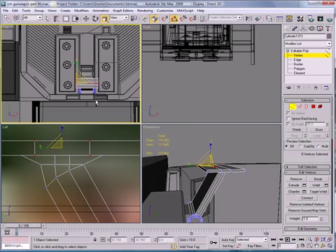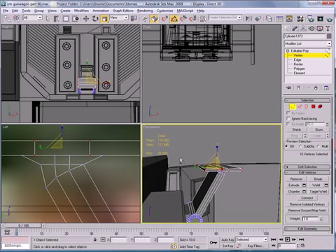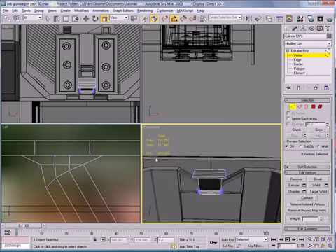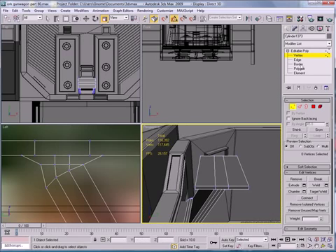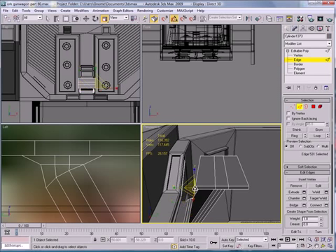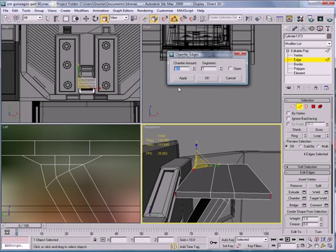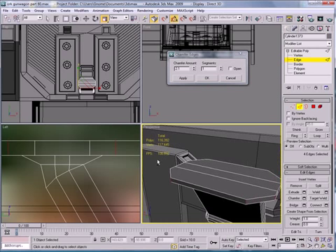Actually select those — I kind of made them big, so scale them inwards a bit. Go to Edges, select the outer edge there, hit Ring, deselect these, and Chamfer — give it a kind of big chamfer.